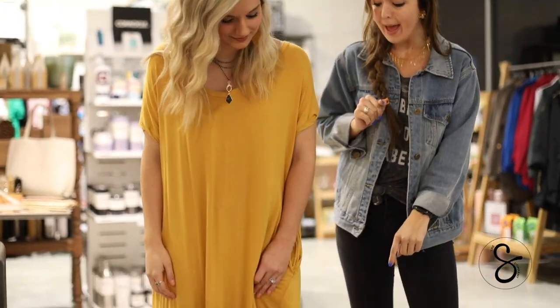Hey y'all, it's Katie from Swing. Today I'm going to be showing y'all how to tie two different knots in a maxi dress. This is Carolyn, our model today. She's wearing our jersey size in a maxi.